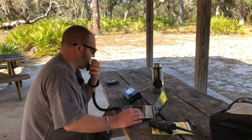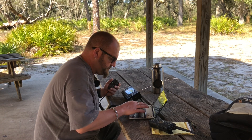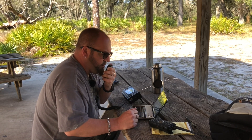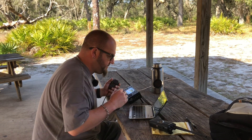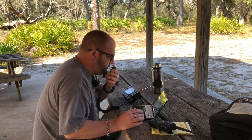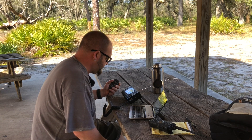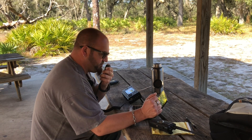QRZ K8MRD, Parks on the Air. Park to park - KD3D, park to park. Copy K8MRD in park K1877. Roger, five five into K1402. Got the K1402 - thanks for the contact and park to park, Frank. I appreciate it, you're about five five here in Florida. Appreciate it, Mike, enjoy your videos. Thanks man, I'm making one right now so you'll see yourself on it - you'll be YouTube famous.